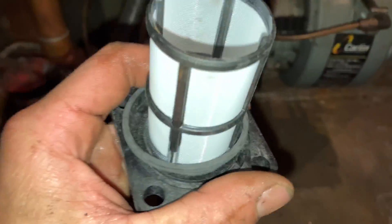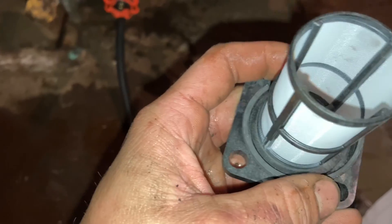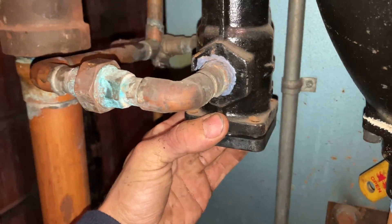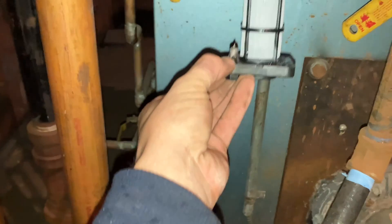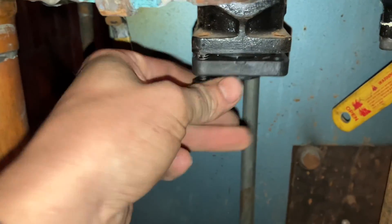Grab the whole strainer, make sure our gasket is secure just like that, and then that's gonna pop right there. Four bolts and we'll turn it on and see how we did. Before we put any of these bolts on, we're gonna give them a nice coating of never-seize, because one day we are gonna have to take this off again — and if it gets rusted on there, there is no way we're getting it out.